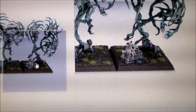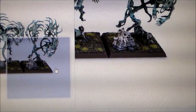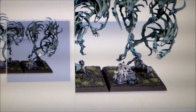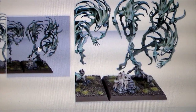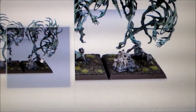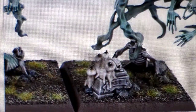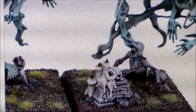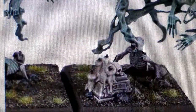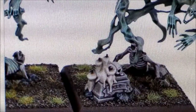The bases add something to them. The price on these is 21 euro, and there's basically no plastic on them — they must be so light. On the base you have a skeleton coming up through the ground, and the spirits are just coming out through the skeleton.